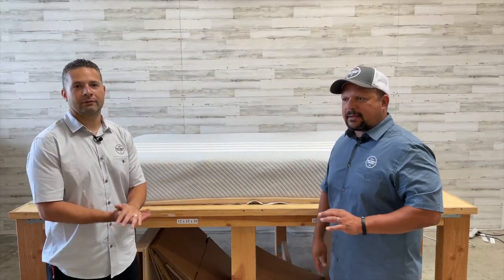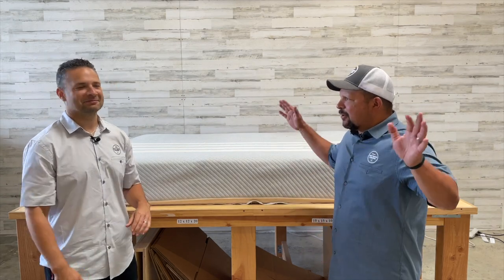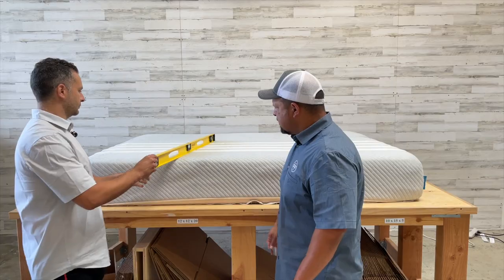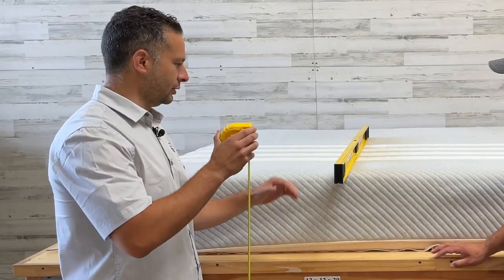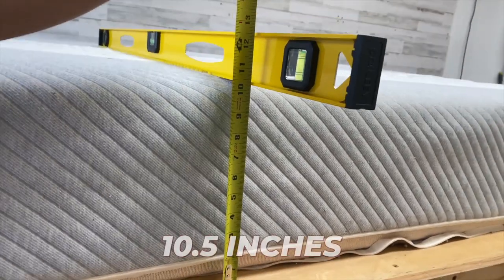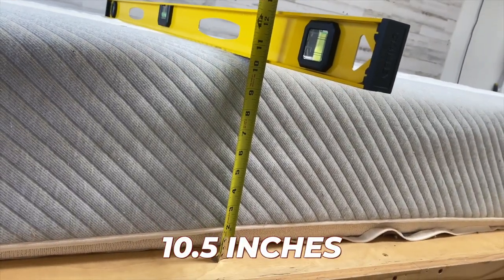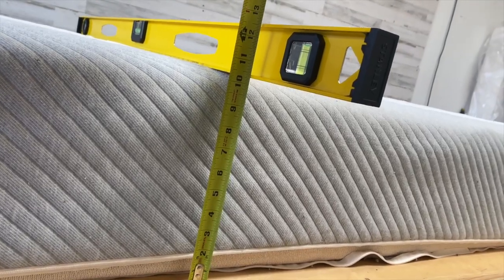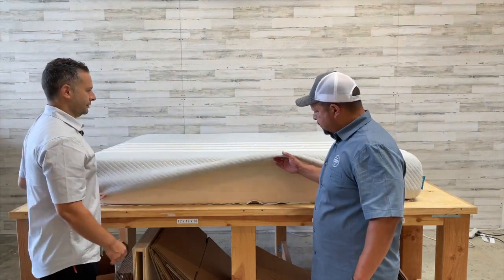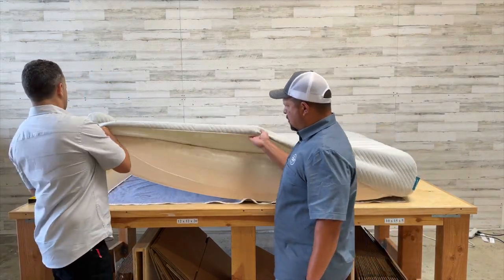Gabe is always excited to try the mattresses, but not today for sanitary reasons — he's not gonna jump on this one. To measure, put something flat across the mattress: just under ten and a half inches, about ten and a quarter. This has a zipper, which makes it easier — we can just unzip it and open it up.